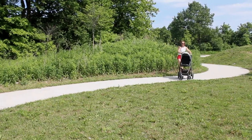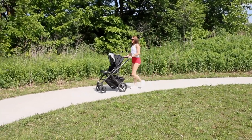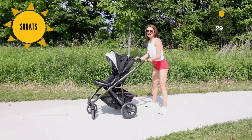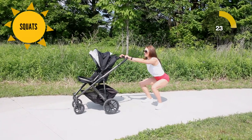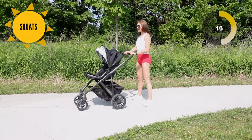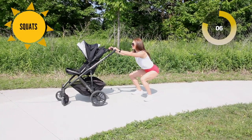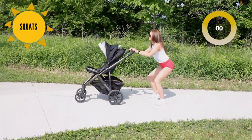Rest. Our next exercise — take 10 seconds to walk it off. We're going to get into some squats, pushing that stroller out and bringing it in. When you're in that squat, I want you to think about inhaling down, exhale up. Push through your heels all the way up, squeezing your glutes all the way up. Relax your butt muscles down, squeeze up. We've got 30 seconds here — inhale on the way down, exhale, squeeze up.